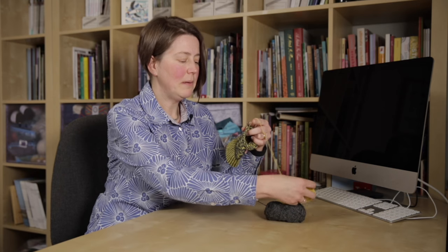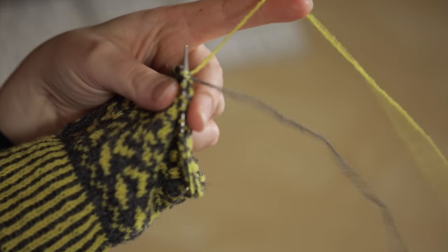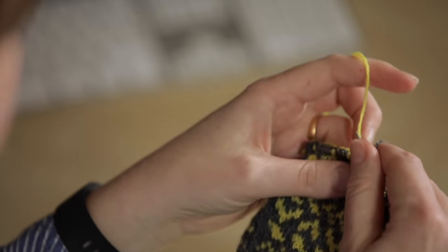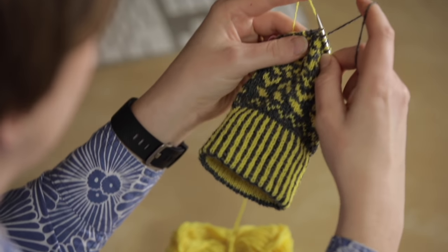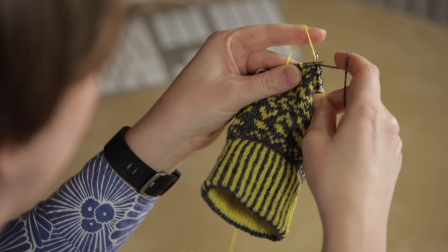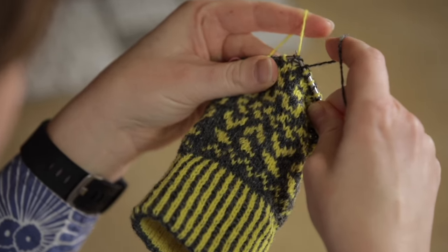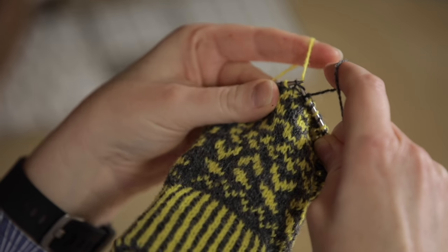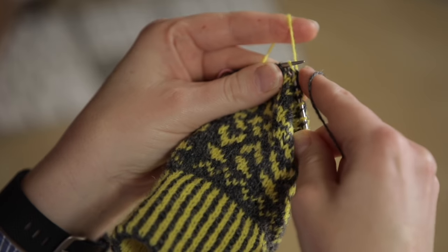Not everybody holds their yarns the same way round. Many people when they're working fair isle like to have one yarn over each hand. In this case you'd have the background colour in your right hand and the foreground colour in your left hand, and then you'll be working the foreground colour using the continental technique and the background colour using the English throwing style.